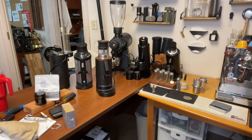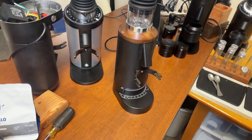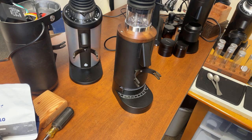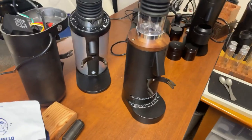Alright, let's make some coffee! I'm going to do a direct dose here. Joe is also selling this portafilter adapter — something like this.